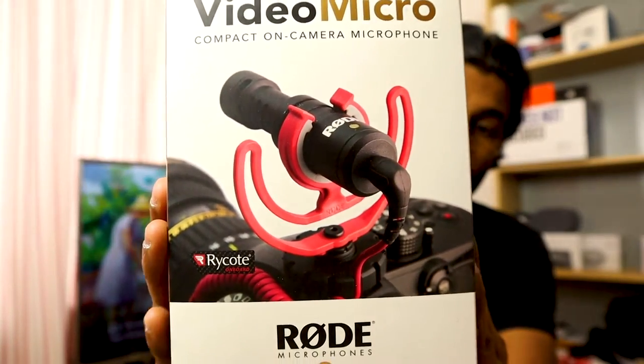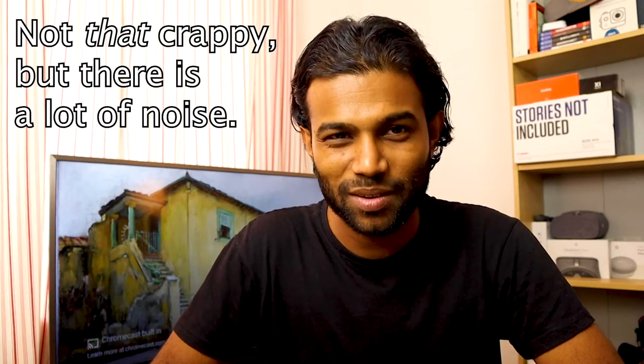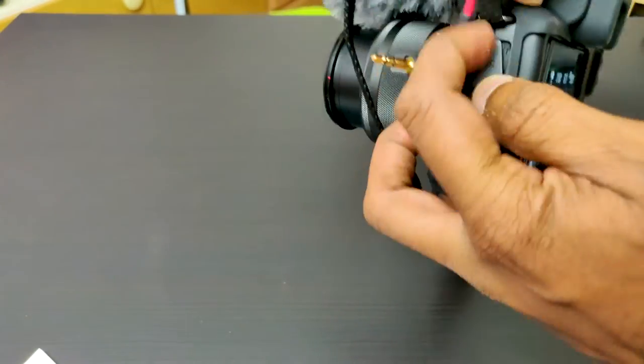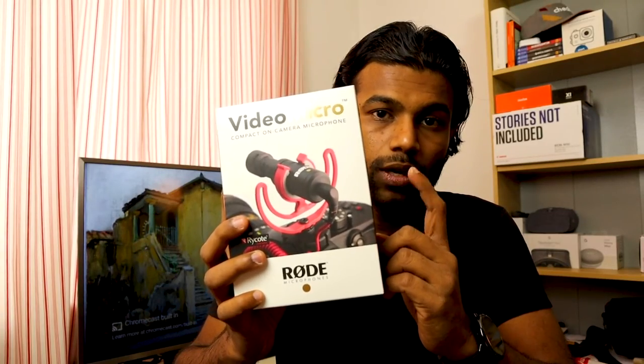If you are also into videography you need a good mic that you can travel with. Most microphones that mount on cameras are very bulky and need a separate power source. So I got the cheapest but best possible microphone for my camera — it's none other than the Rode Video Microphone. This video is recorded using this Rode Microphone. Let me show you the difference without the microphone — you can hear how crappy the inbuilt Canon M50 microphone is. I recommend buying at least a good enough microphone for indoor and outdoor videography. I can guarantee this will satisfy your needs.